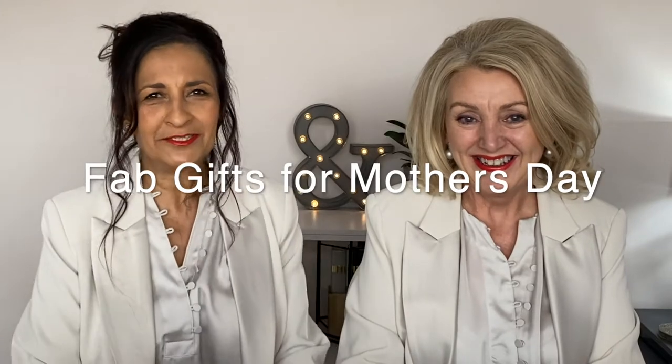Hi everyone and welcome back. Today it's all about Mother's Day and we have found two fabulous products which you should go out and buy your mothers. One of them is a fabulous little home facial unit.